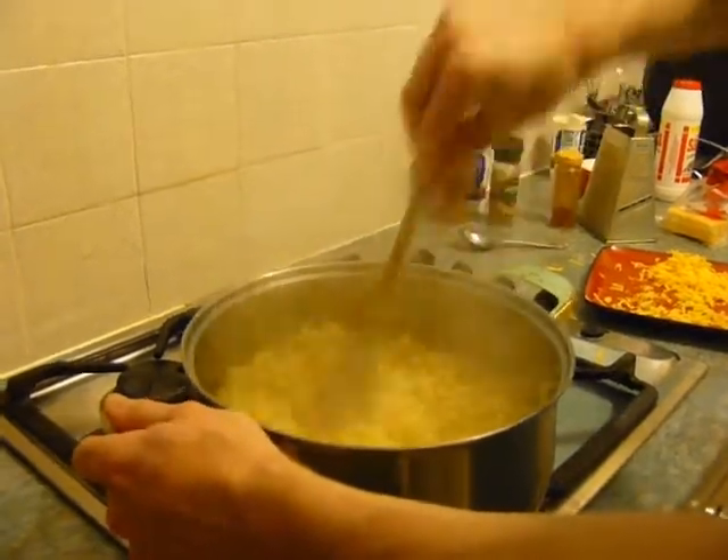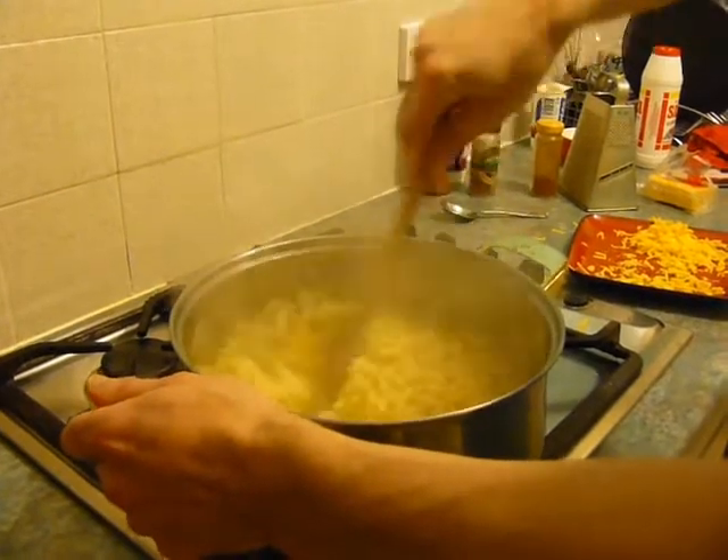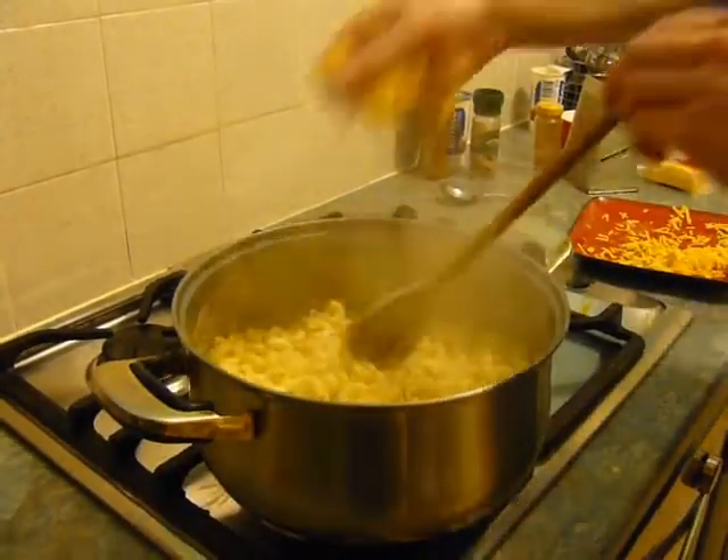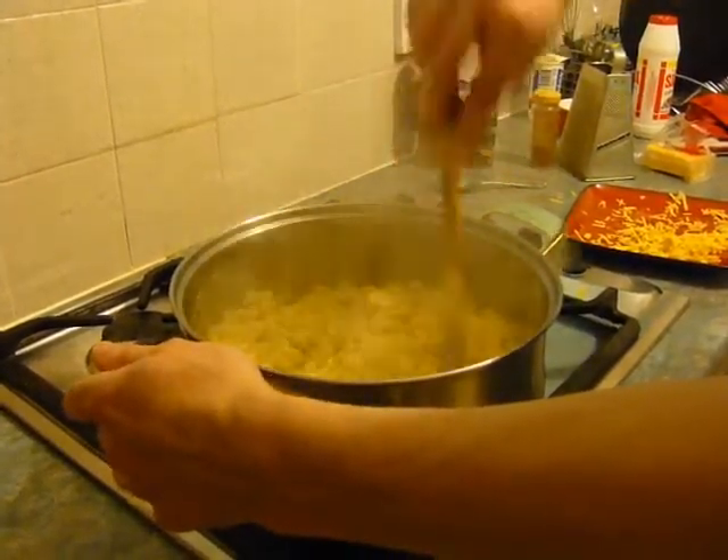Just stir in the sauce. You can have a wee taste and see if you're happy with the flavouring. Add a little bit more cheese to give it that stringiness once it comes out of the oven.